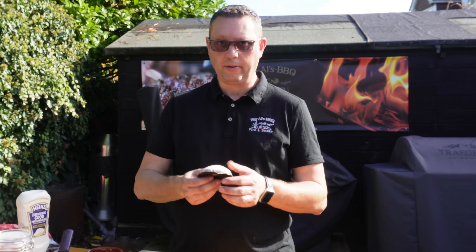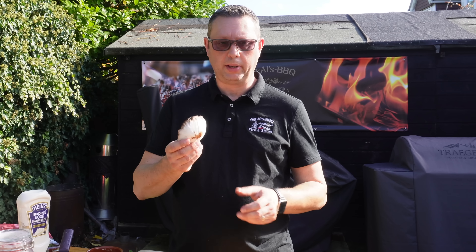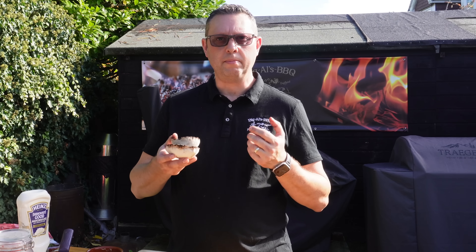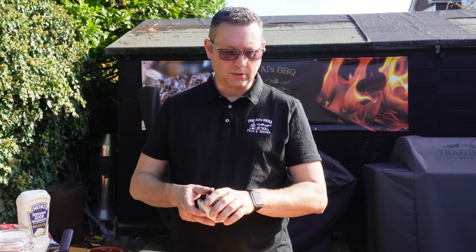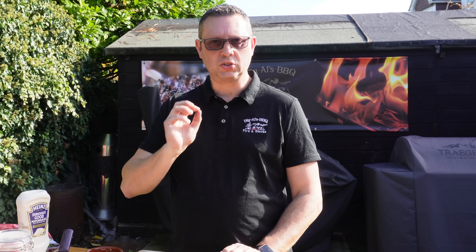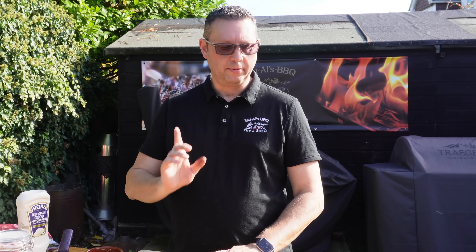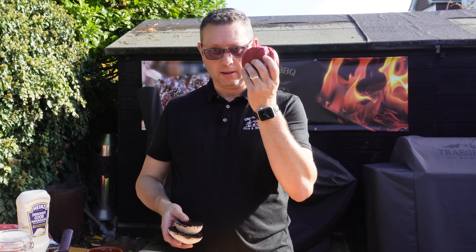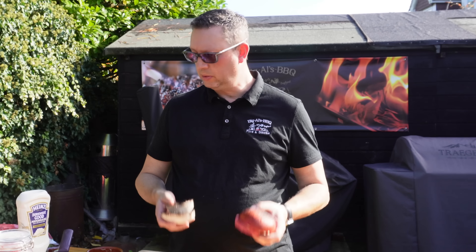Next we're going to do our veggie burger. The main part is these portobello mushrooms — we're going to use a couple, they're really thick and meaty with a beautiful flavor. We're also going to do a blue cheese dressing to go over the mushrooms. That saltiness and tang is perfect. First things first, let's get these mushrooms and our buns on the griddle and get those cooking.